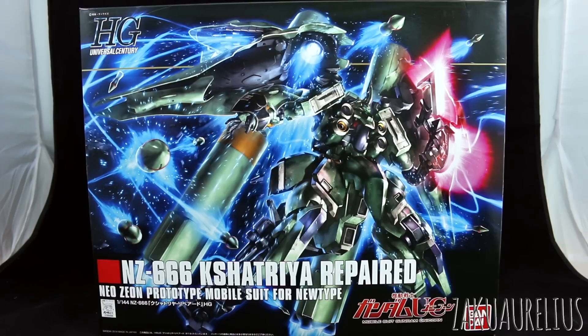If you guys don't know, I'm a huge fan of the Kshatriya, both this form and the original. I think the original is probably a little bit more my favorite if I had to choose between the two, but this one definitely is really cool as well, so I'm looking forward to checking it out.